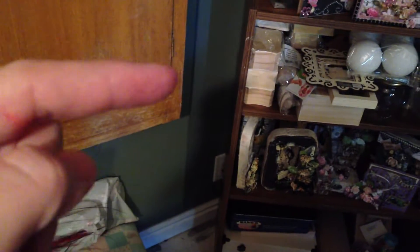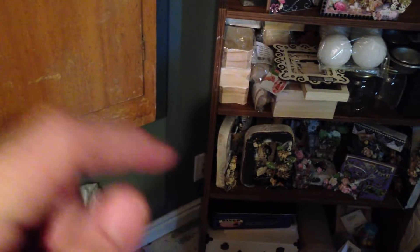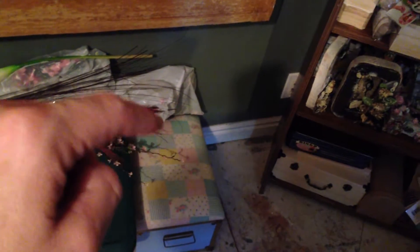I want to use this bookshelf — when people send me stuff I can put it on display here. Over here is a trunk thing I have for my oldest kid; I have some stuff in there from when they were little.